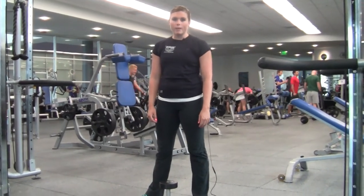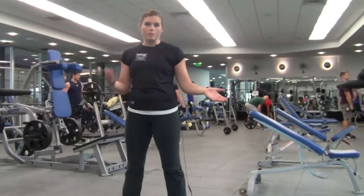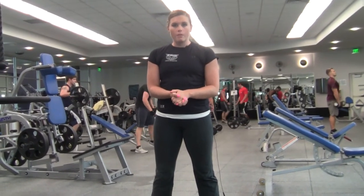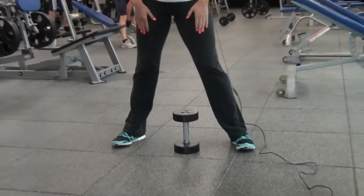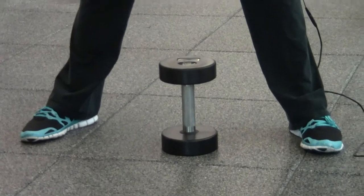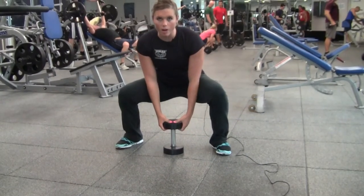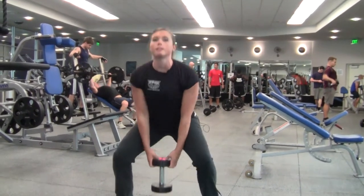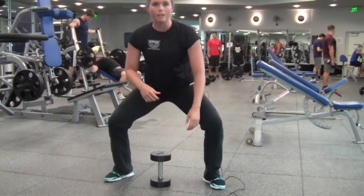Third exercise is going to be a weighted squat jump. All the same rules apply with squatting and squat jumps — chest is up and forward, hips go back and down. Males, I want you to grab a 40-pound dumbbell; females, I want you to grab a 20-pound dumbbell. Take it between your legs, wide stance, keeping your chest up. Drop down, grab it, and when you jump up, take the weight with you. Touch the dumbbell back down each time and reset. 15 weighted squat jumps, trying to get tons of vertical height with good form.